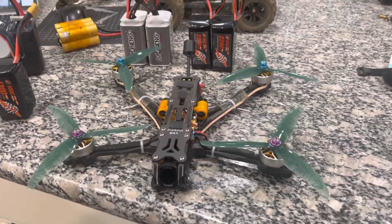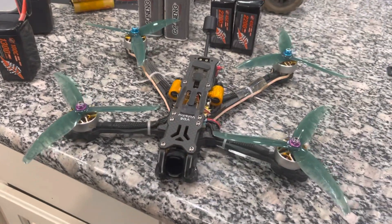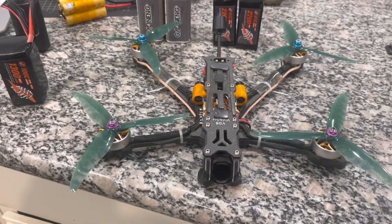Hey guys, Sky2Quality here. This is a quick one. I'm getting questions about what batteries I'm using to get the flight time that I'm getting with the Valador 6-inch. So here we go.